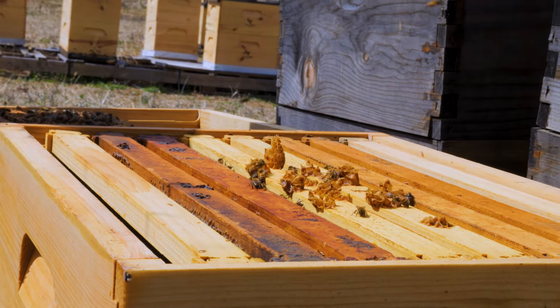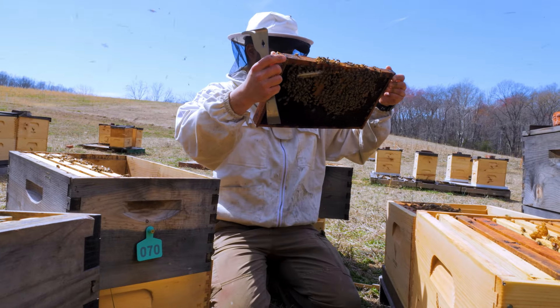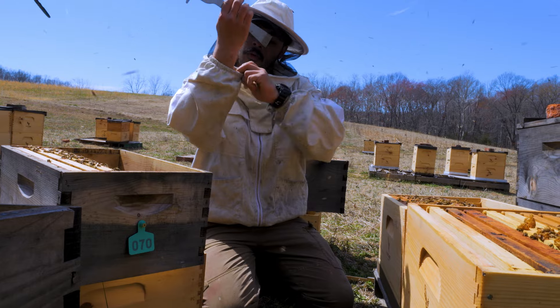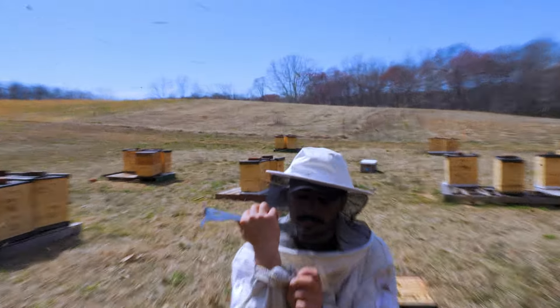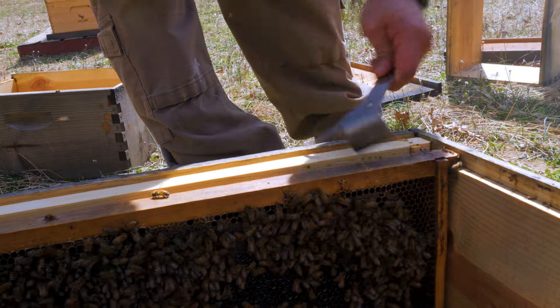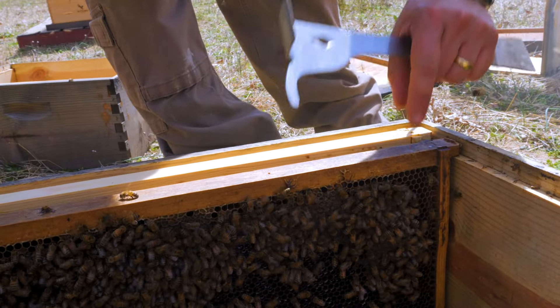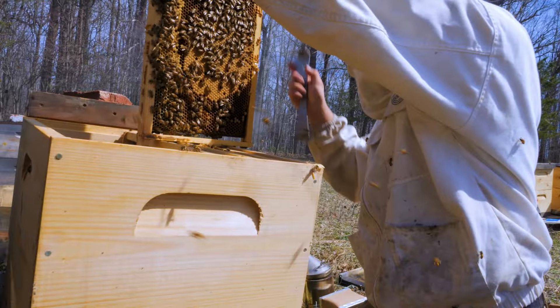There's a bee in my suit. Really? Yeah, right now it's on my right forearm. Oh, there she is. The bee that was in my suit. I can't believe I'm not seeing swarm cells — doesn't get much more packed than that. Still no swarm cells.